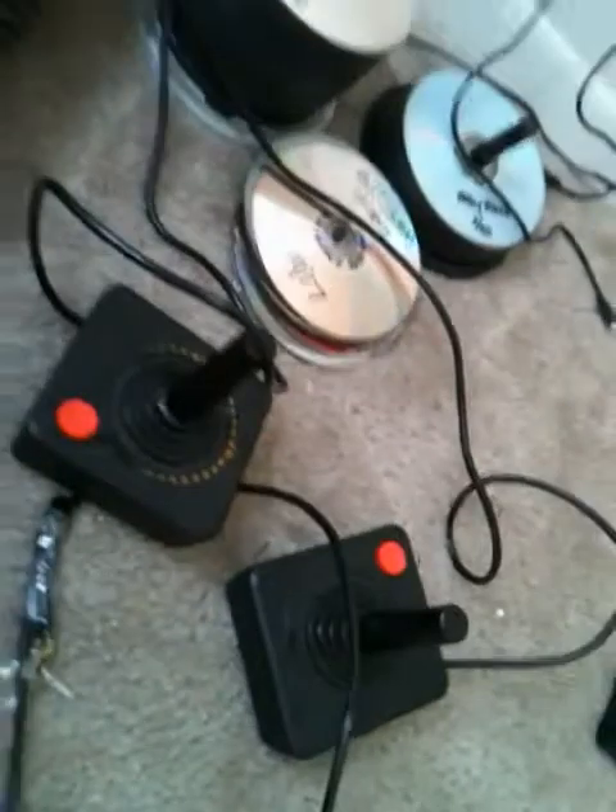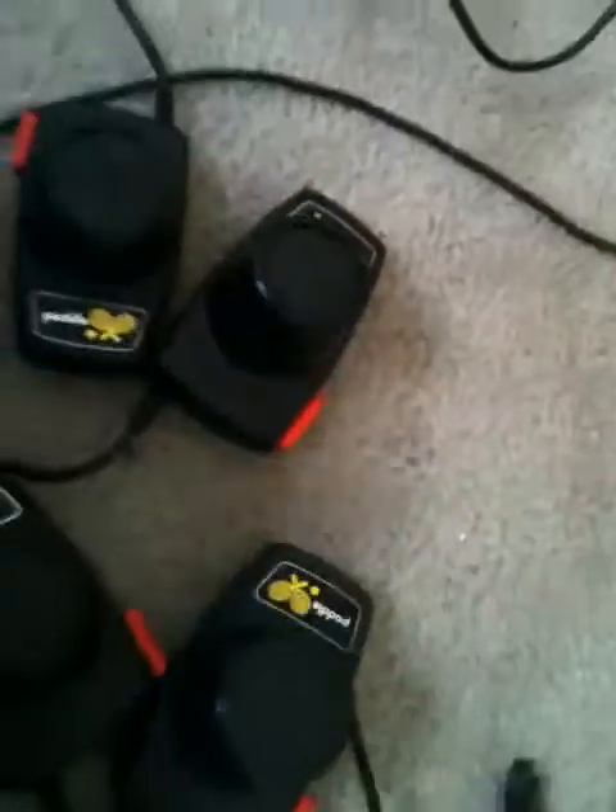Here are two Atari joysticks and they work great. I also have two sets of paddle controls — see how they link together in pairs? There are always two linked together in a paddle control set.